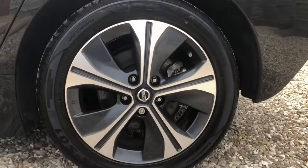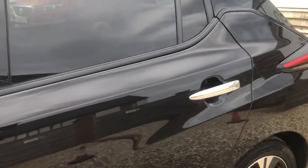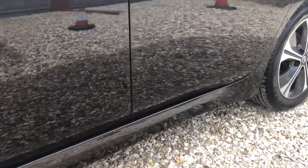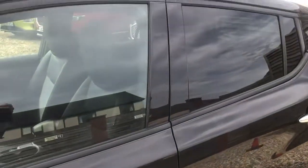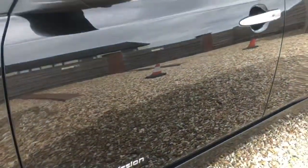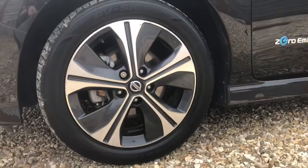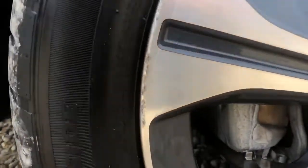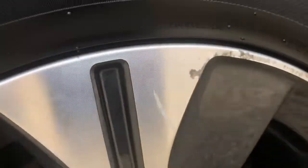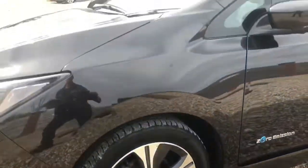Coming around now to the passenger side rear alloy — nothing noteworthy to mention on there. There's a tiny little sign of life just in there, and a few little cosmetics on the rear passenger door. The comfort access button on the passenger side as well as the driver's side means that as long as you've got your key in your pocket, you can lock and unlock the car. As long as you've got the key inside the vehicle, it will switch on and off. The passenger side front alloy has a few tiny signs of life where it's accidentally had a little meeting with a kerb — very minor stuff, barely noticeable unless you're really looking for it.